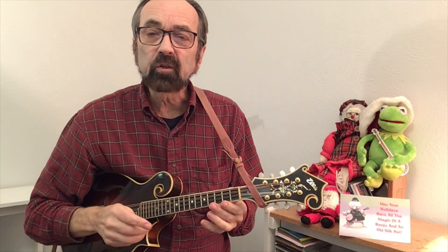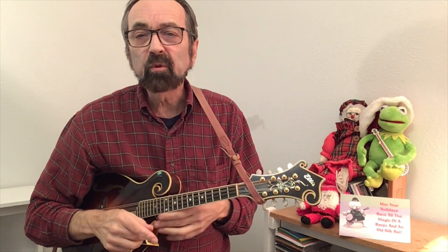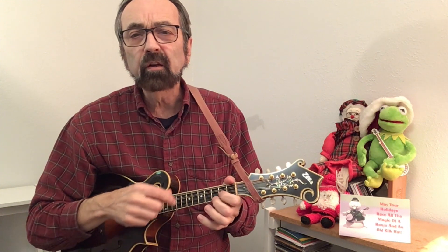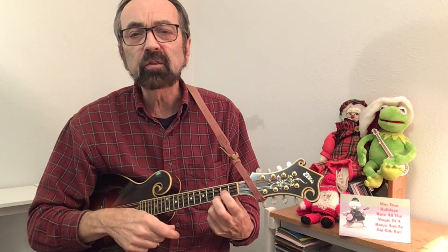We'll give you a complete play-along track here in a second, but for the moment I'll just let you know that I'm going to use real simple chords — and by simple I mean simple fingerings — and here are the chords that you would need.